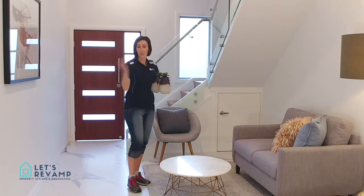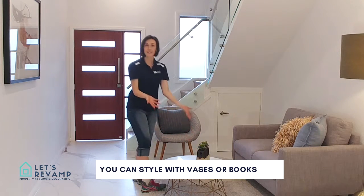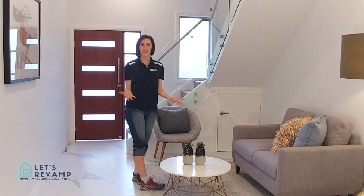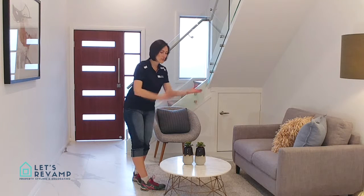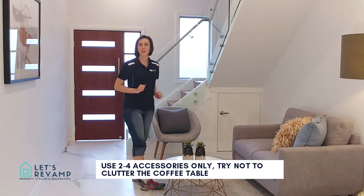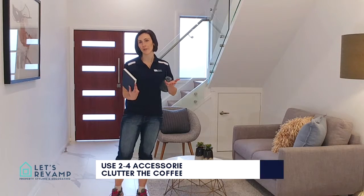You can use a book — I'll show you now. Two vases, two little succulents on top of them. Two to three accessories is all you need, especially for a small coffee table like this. Do not clutter the coffee table. You still want to show that it's big enough to place a coffee and actually drink something and chill. Books are amazing for coffee tables.